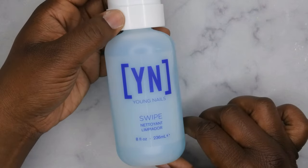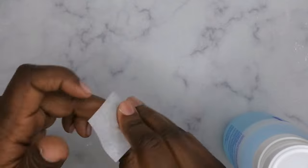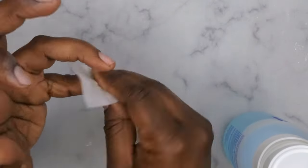The first thing you want to do is make sure you push back your cuticles, file, shape, and buff your nails. Then you want to go in with a dehydrator — I'm going to be using my Swipe from Young Nails.